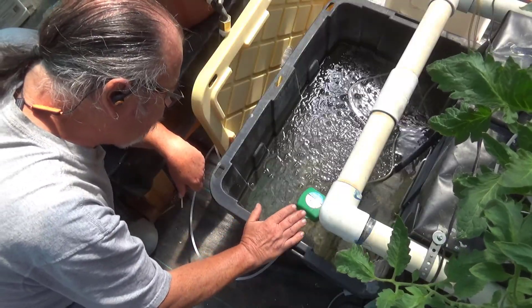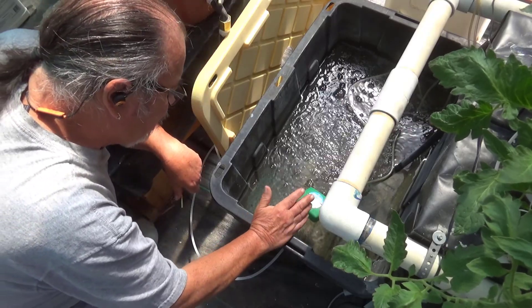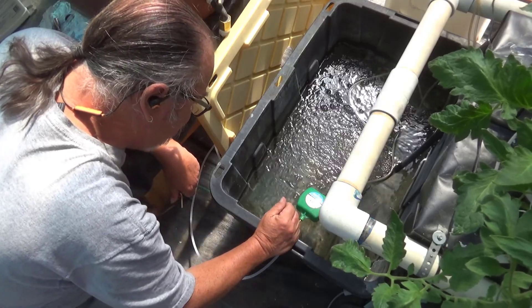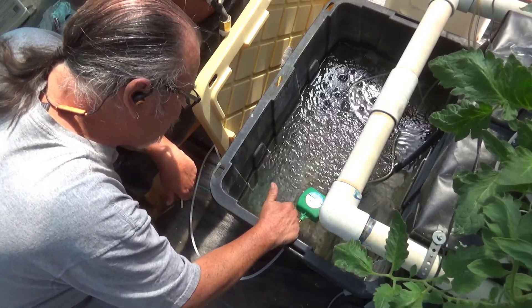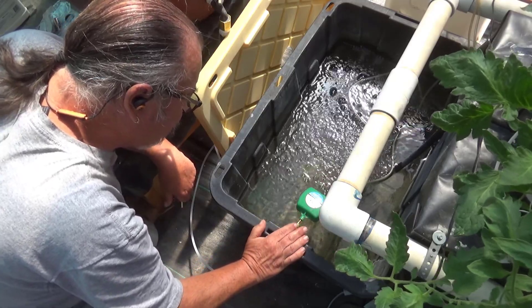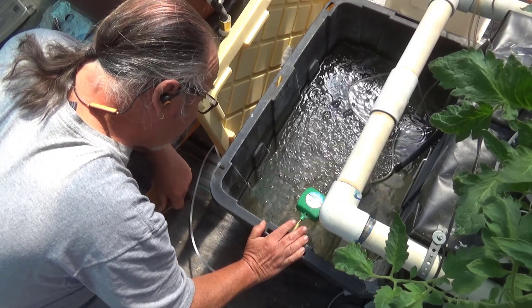I just need to let this continue filling up for a while and make sure that the float level is set so that it can continue to fill to that line. There's a nice little stream of water coming out of the float valve, but it will still take a little while to fill up to the line.